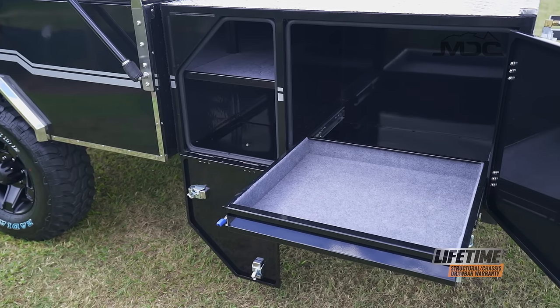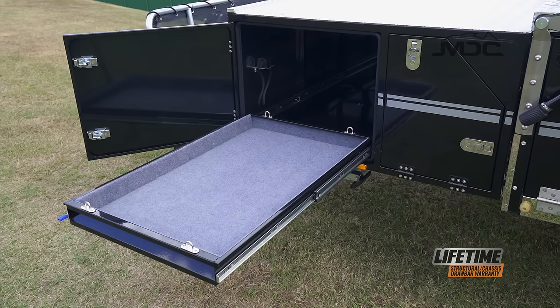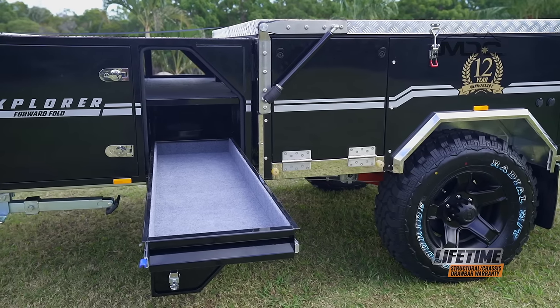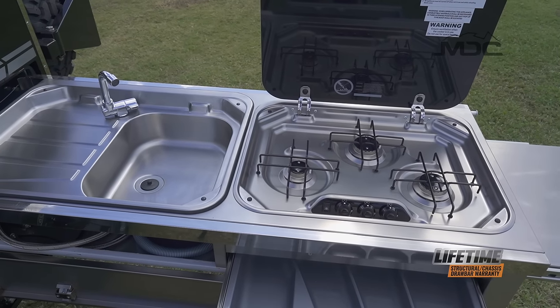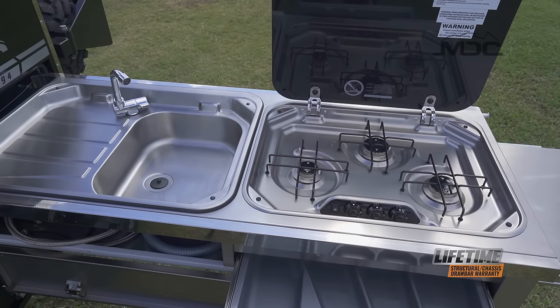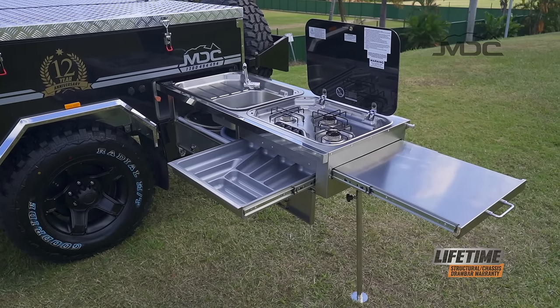Outside there is a large lightweight storage box with power and a slide for your fridge, a cabinet for camping gear, and built-in storage for the poles. A stainless steel kitchen with a three burner cooktop and sink, combined with plumbed gas and water, a cutlery drawer, and serving bench make cooking a delight.